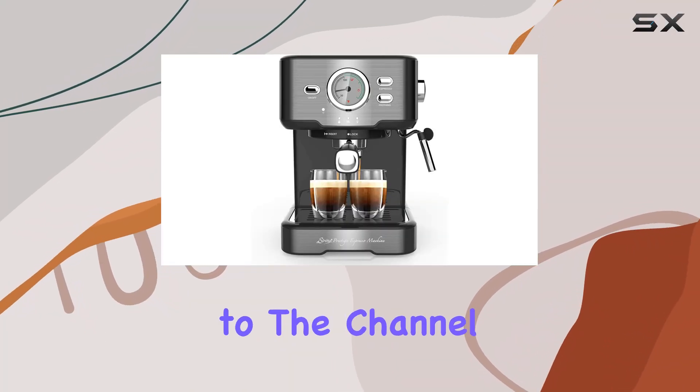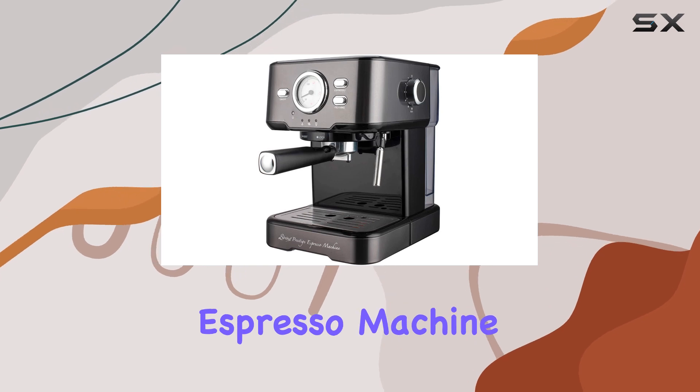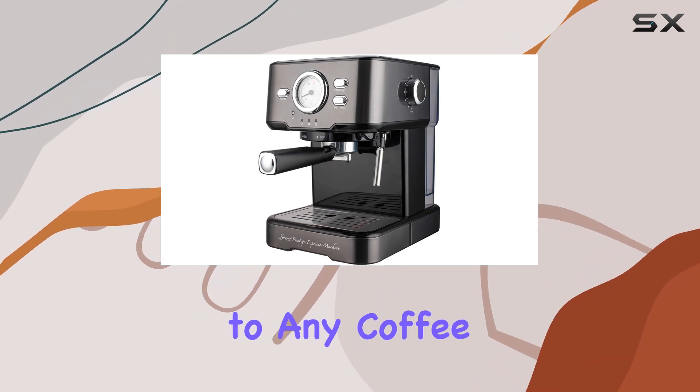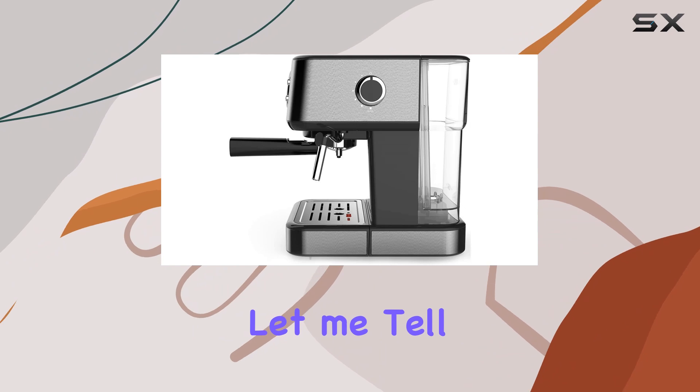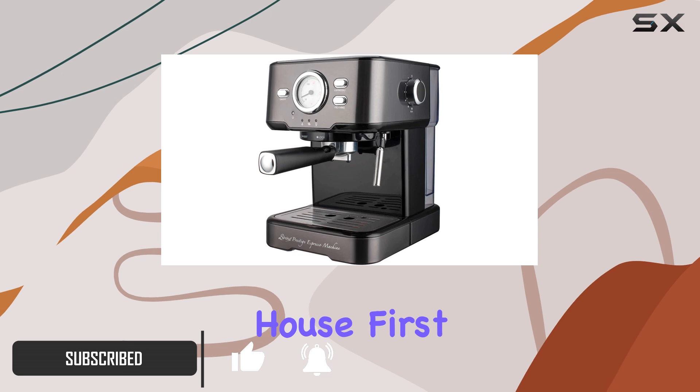Hey everyone, welcome back to the channel. Today, we're diving into the Serena Prestige Espresso machine, a sleek and modern addition to any coffee lover's kitchen. Let me tell you, this machine is a game-changer for those who crave barista-grade coffee without leaving the house.